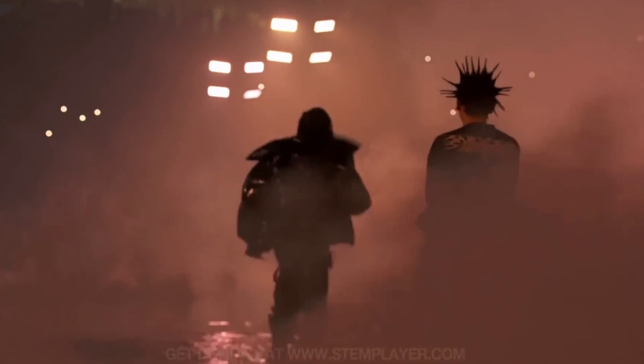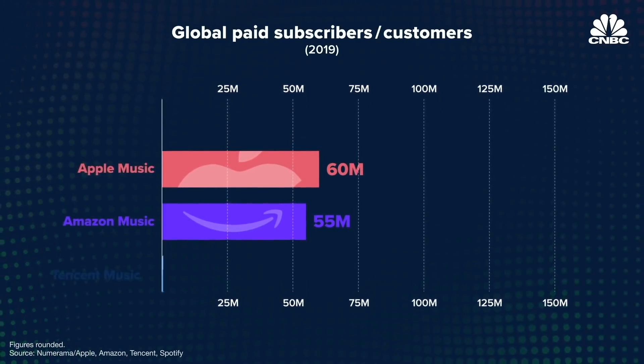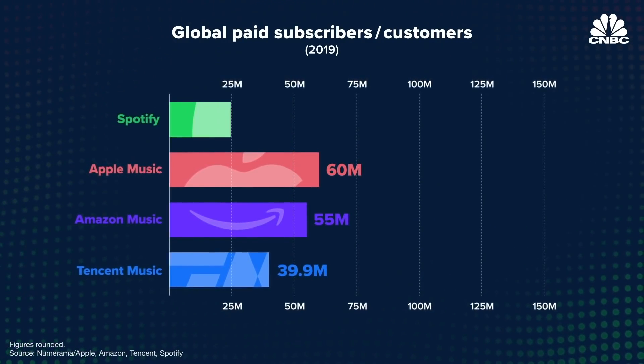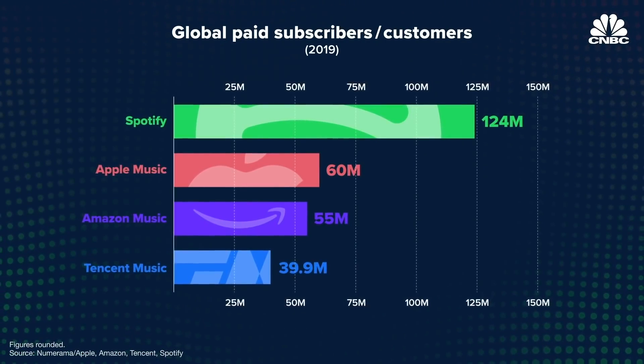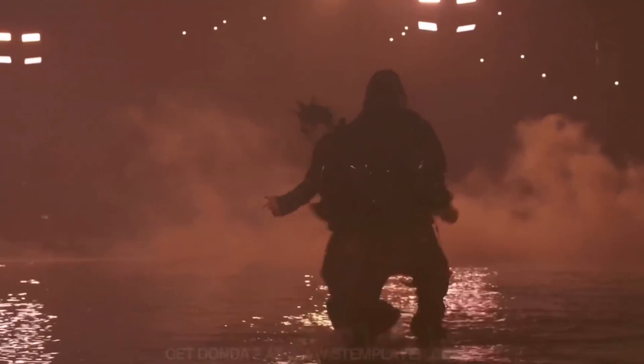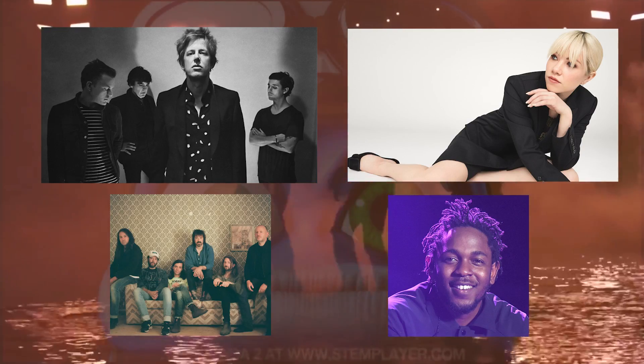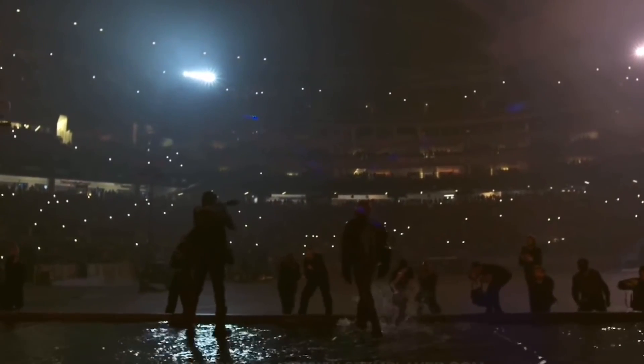A new system that rewards artists and compensates those involved in making your favorite records would be great — and I don't think the stem player is it. There's no way to convince a society conditioned to get music in the most convenient way possible to buy dozens of gadgets that each only let you listen to one artist or album. Personally, there are maybe four or five artists whose music I'd buy a dedicated listening device from. But while that future isn't coming, there's another future that may be more possible.